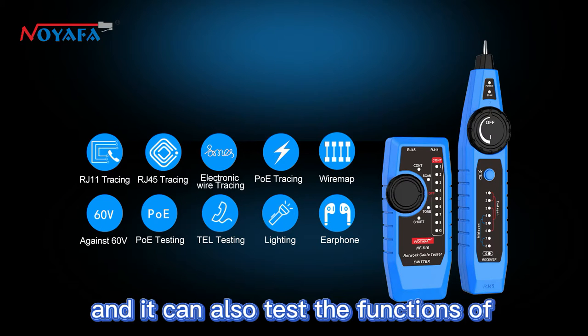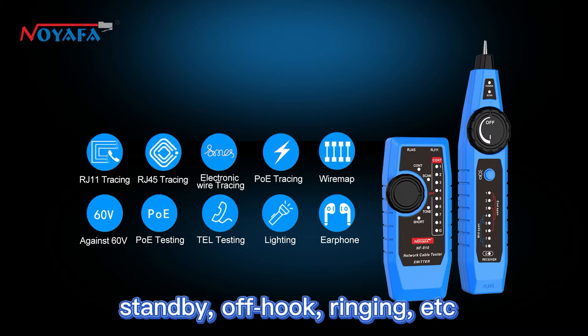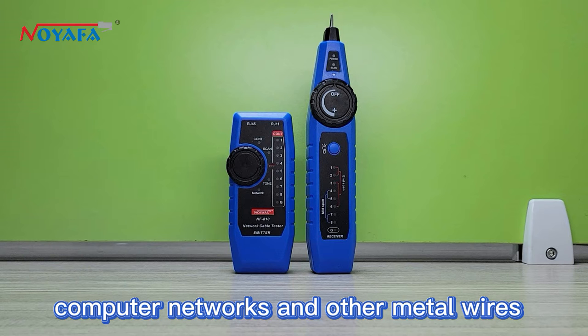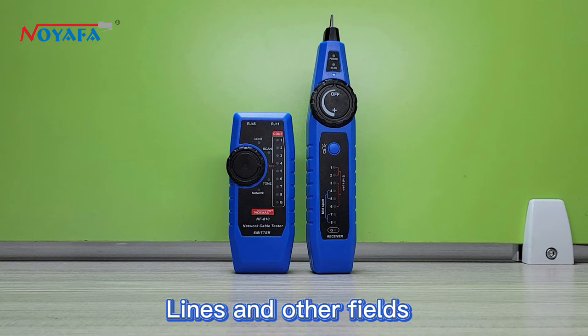It can also test the functions of phone line polarity recognition, standby, off hook, ringing, and more. It is widely used in telephone systems, computer networks, and other metal wires, lines, and related fields.